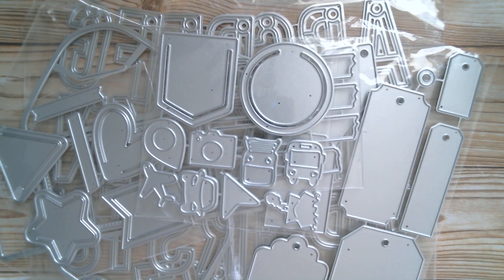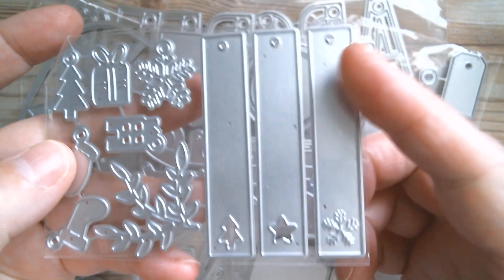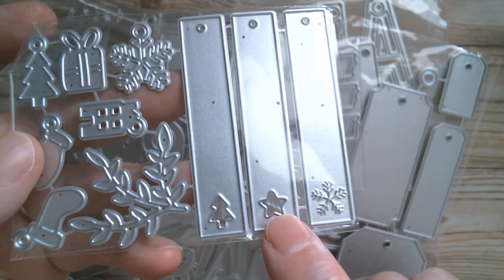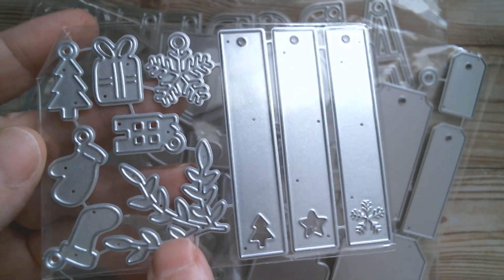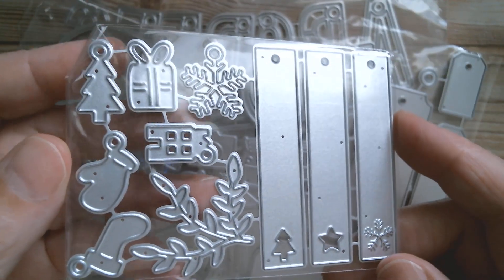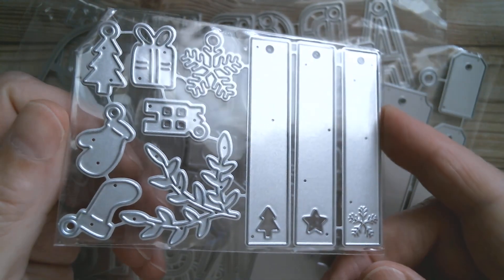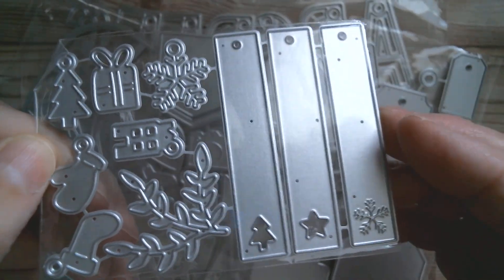Then I've got two sets of seasonal tags — very matchy-matchy. The first is a Christmas set. I love these long stick-type tags: there's an embossed snowflake, a cutout star, and a cutout tree. You also get all the little icons to hang from your ribbon — a snowflake, gift, tree, glove, little house, little stocking, and a little sprig of greenery. Really looking forward to making those.